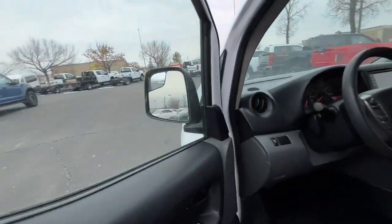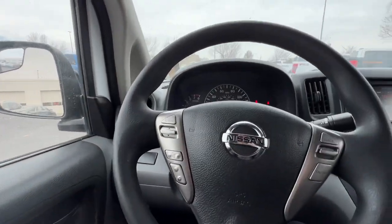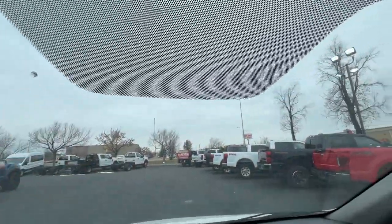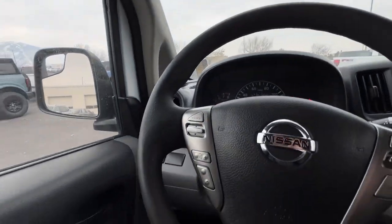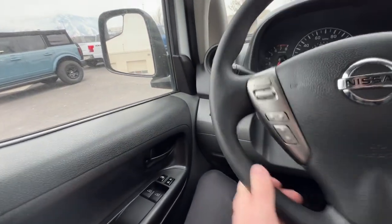Here inside the vehicle, this is what we're looking at — it's pretty basic. I can show you some bells and whistles. By the way, this does need a windshield. I notice this chip here hasn't been fixed, and there's a crack right along here. So we'll get a new windshield for it.